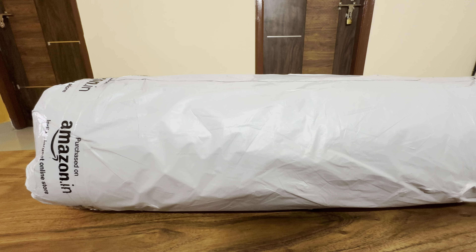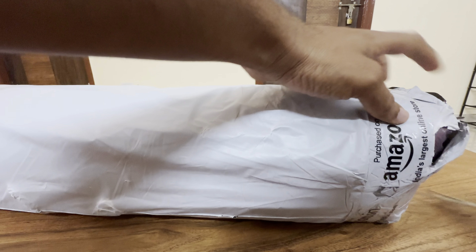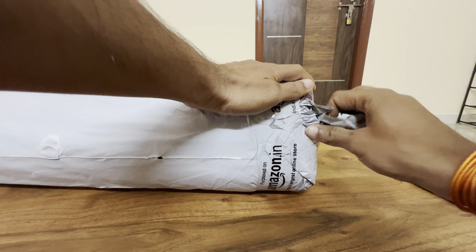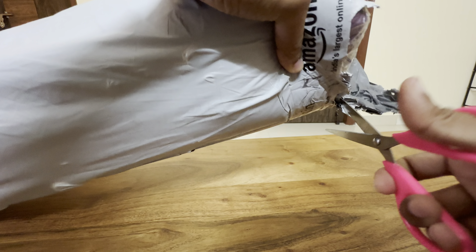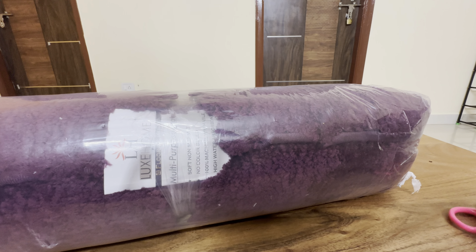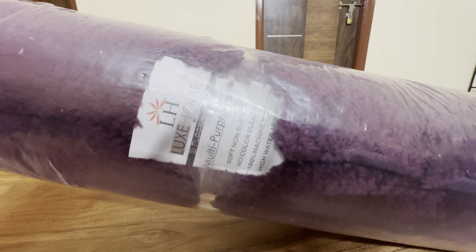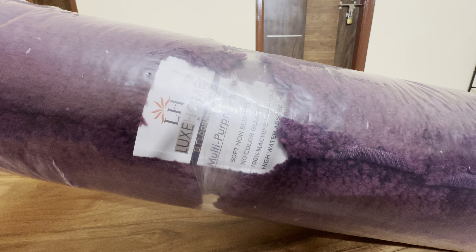So I got another package from Amazon today. Here is the product — it's from Lux Home by Flooring. It's a multi-purpose soft non-slip mat: no color bleed, 100% machine washable, and high water absorbent.